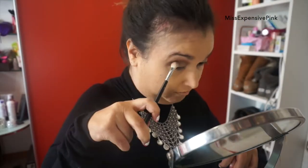Right, so that's done. And now I'm going to add a little bit more drama on the outer V, so I'm going to add Bastard in the outer corner. And now we need eyeliner and mascara.